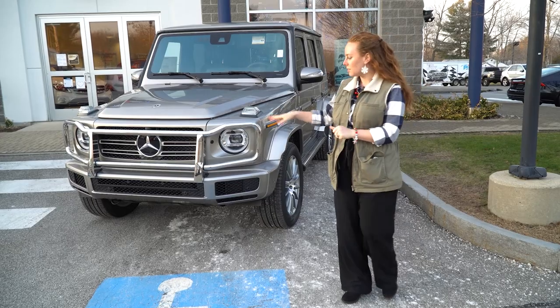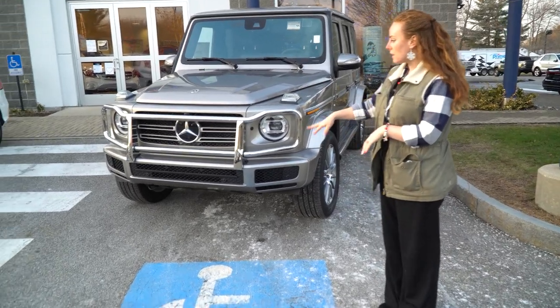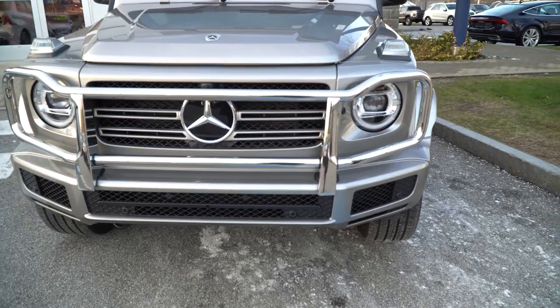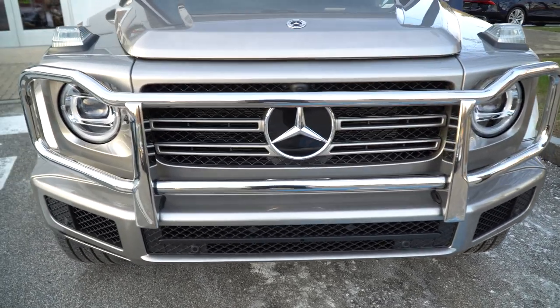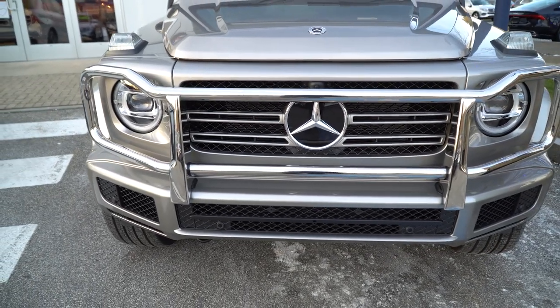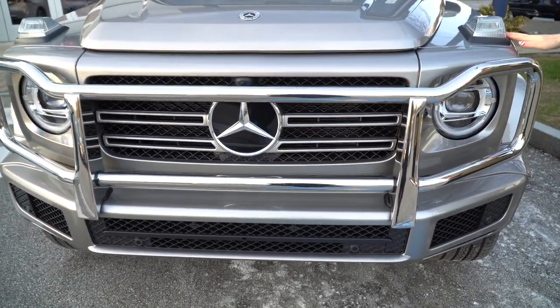As you come closer here, you can see the grille that's on the front. It's got the triple lamella there and the Mercedes-Benz star on it. You can see these beautiful lights that are on there now. All these little details add up to give it the overall effect, as well as the lights on top of your hood here.